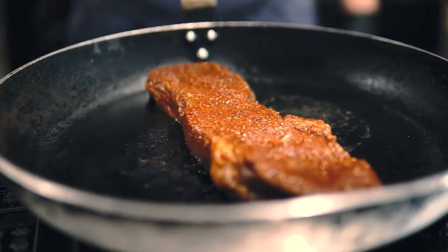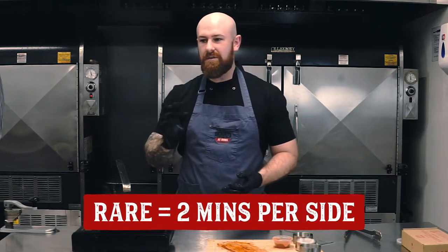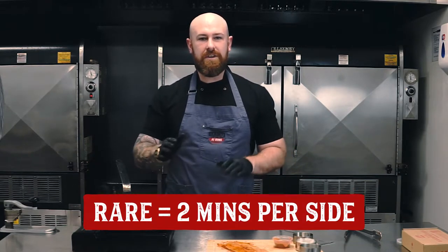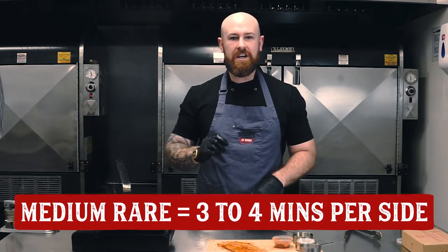Hear the sizzle? That's what you want. So if you want rare, you're going to be cooking for about 2 minutes per side — once it's been rested it'll sit nicely. For medium rare, you're going to want about 4 minutes per side. Anything over that is completely up to you.